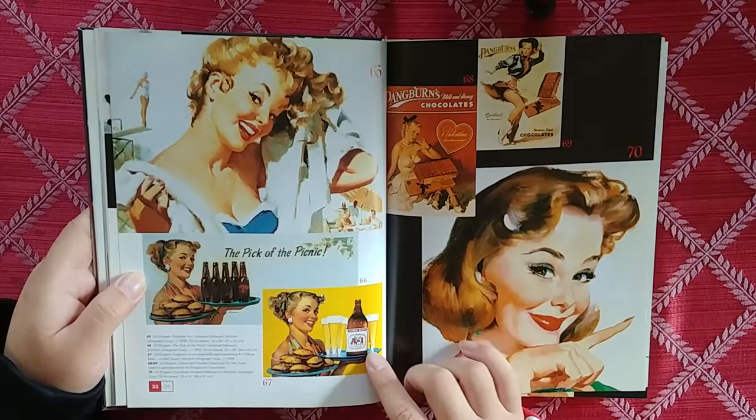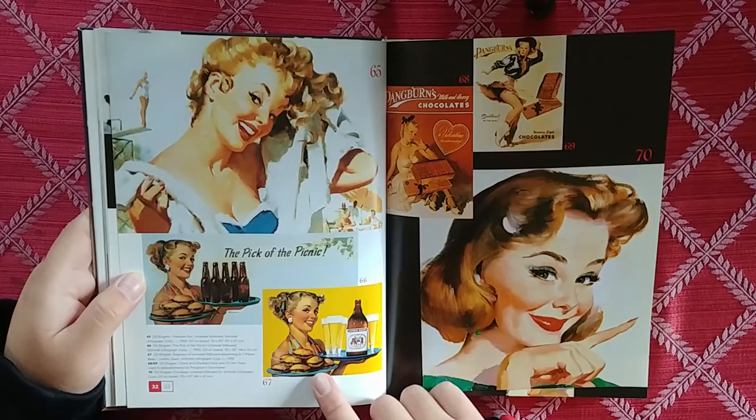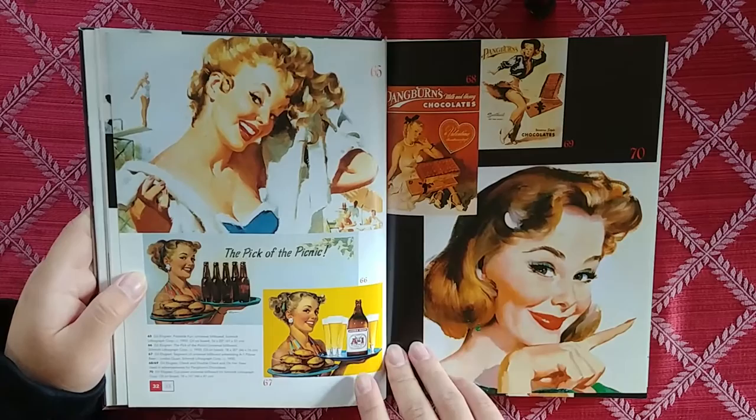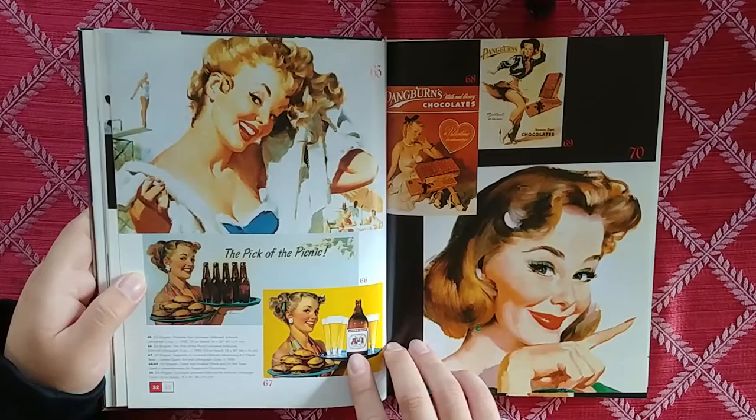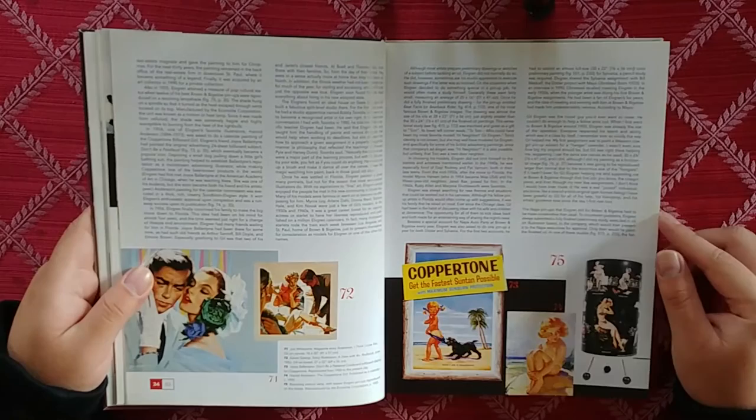Oh my god, these are nice. Look at that. You can see in these advertising paintings how they could just switch stuff out — they could just edit stuff out. I think this is a photo that they superimposed on top or something. And then this is the real painting.